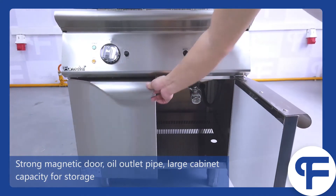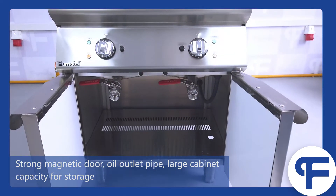Strong magnetic door, oil outlet pipe, and large cabinet capacity for storage.